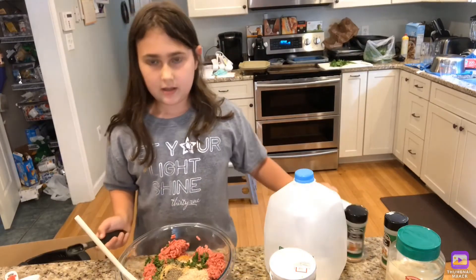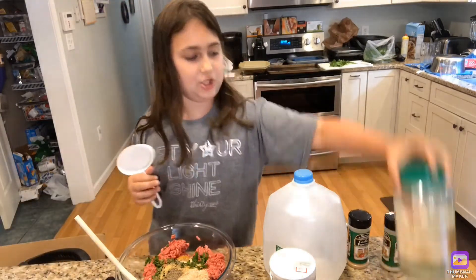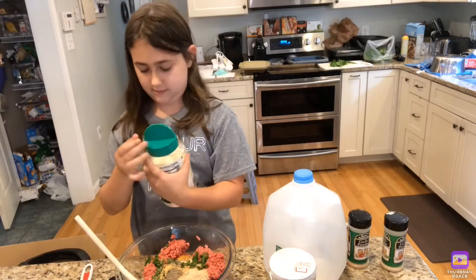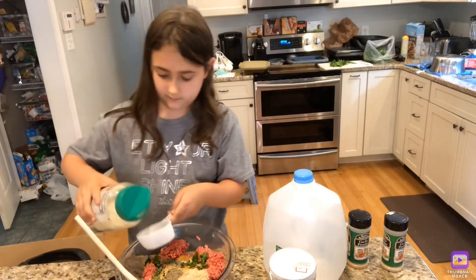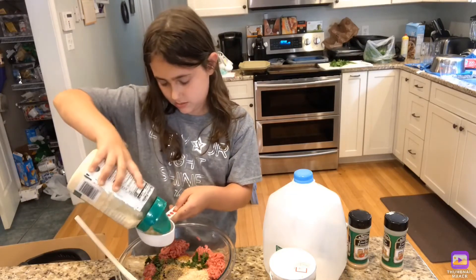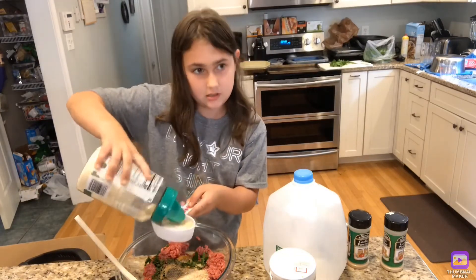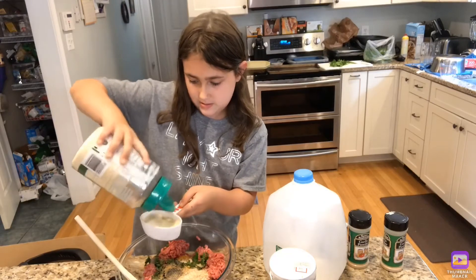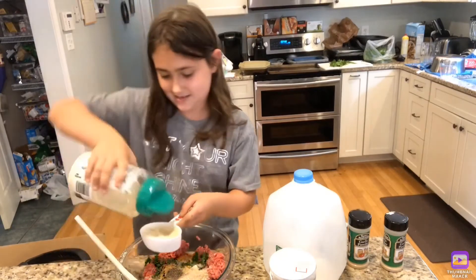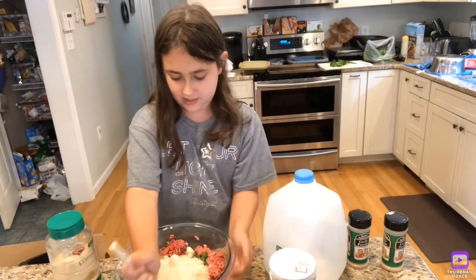Now we are going to add a half a cup of grated Parmesan cheese. Let's pour that in — my cheese does not want to come out today, but we got it. Now we are going to mix this all up.